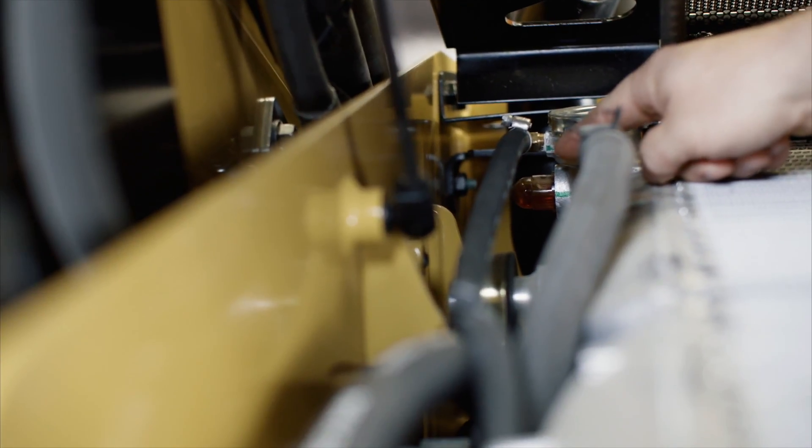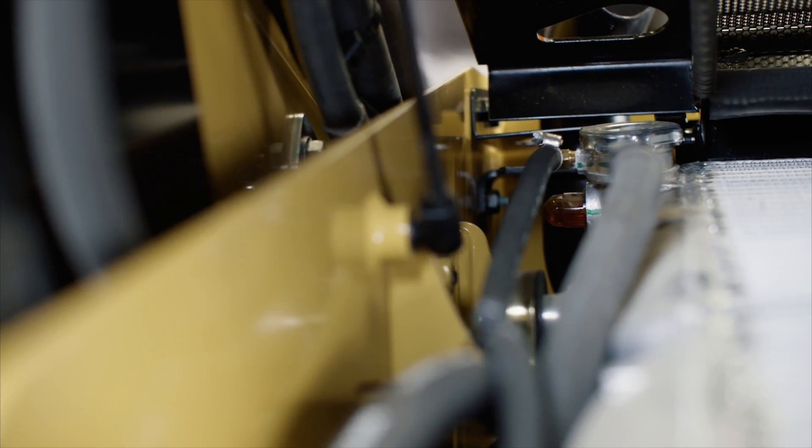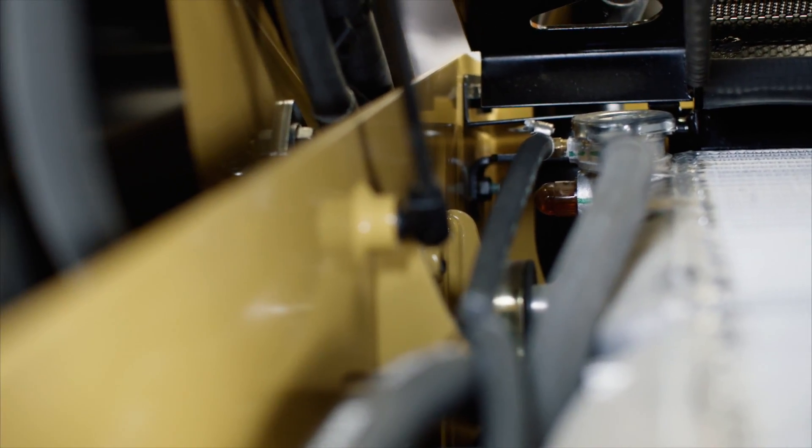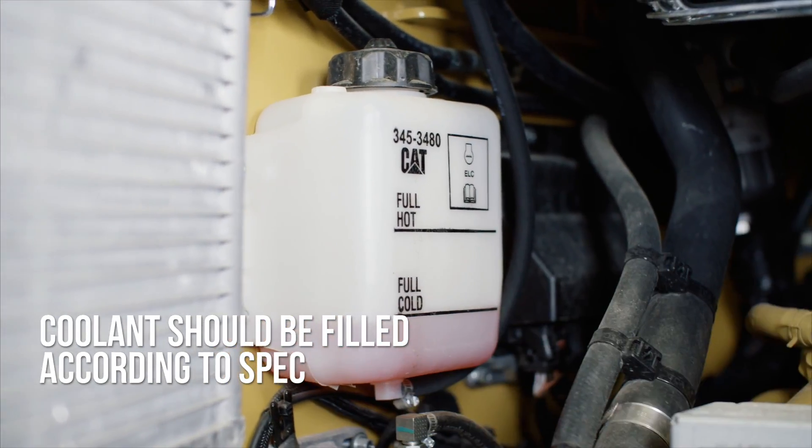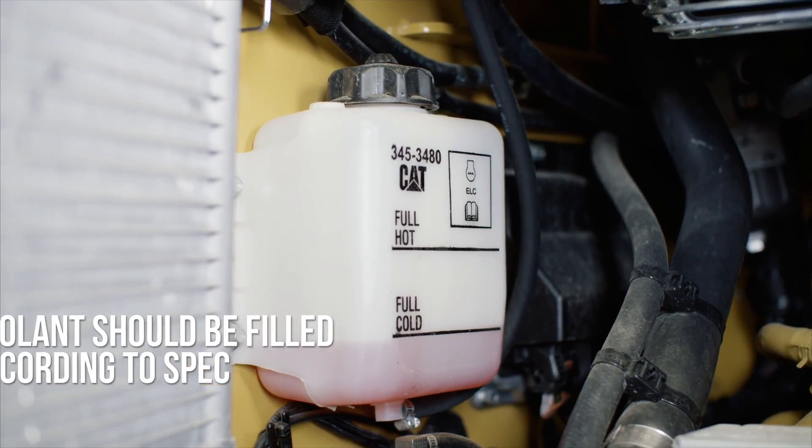Here's the sight glass for checking coolant levels. Make sure your coolant is filled according to spec. The coolant overfill jug looks like this — visually inspect it so you know that it's at the right level.